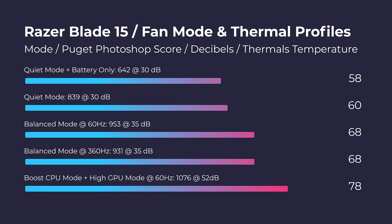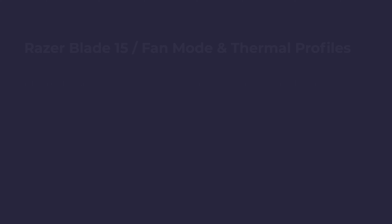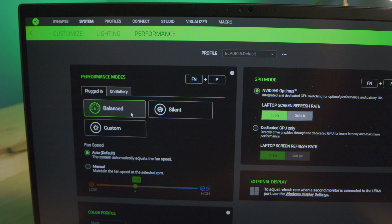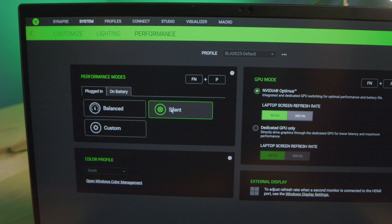Depending on the fan mode you use, you may experience some heat on the top of the keyboard deck near the screen. What's happening is the Razer Blade is taking the heat from the CPU and GPU and pushing it into that thermal management chamber, so the top of your keyboard deck can sometimes get a little hot. If you switch to boost CPU mode and high GPU mode in Razer Synapse, you can really eliminate that because the fans kick up and cool the system very well. But on some of the other fan modes, it does more throttling of the fans, so that chamber gets pretty hot.